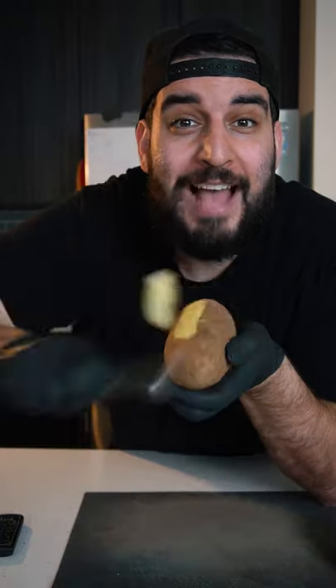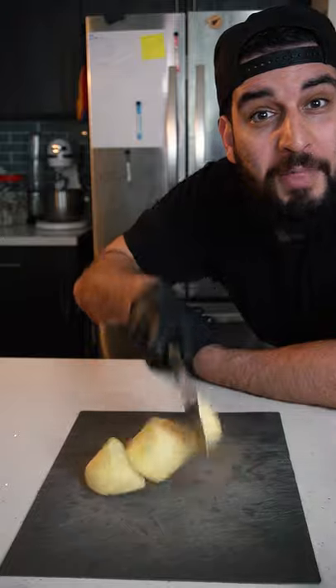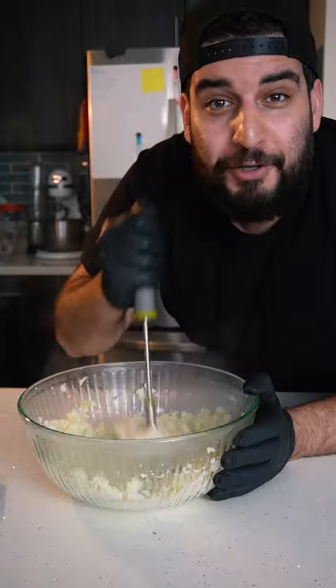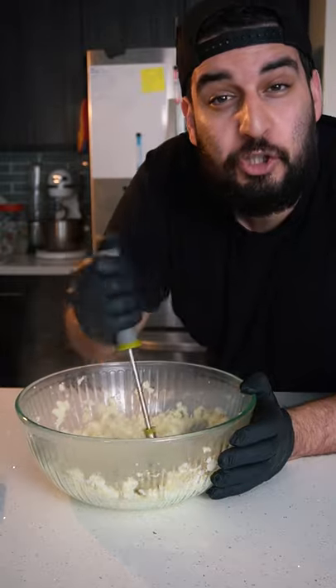First we want to get two russet potatoes and start peeling them. Roughly chop them up, then boil them until they become super soft. After it's done cooking, we want to mash them up until they're super fine.